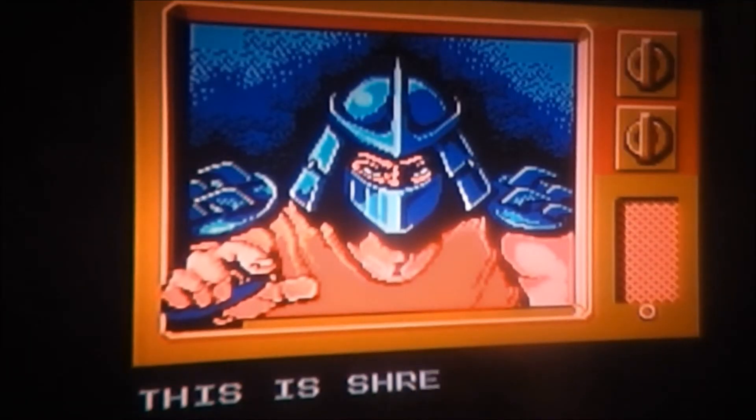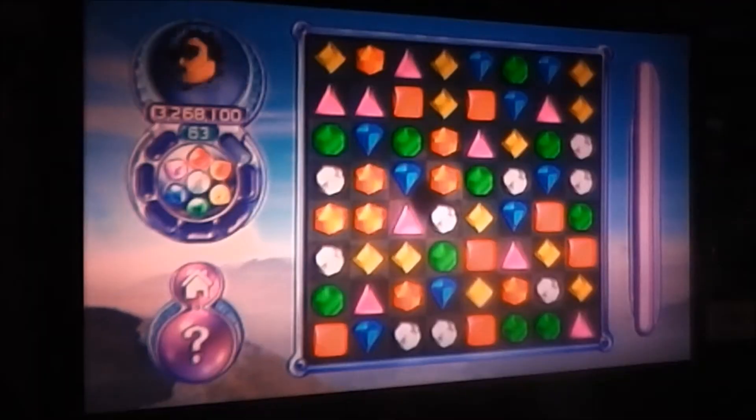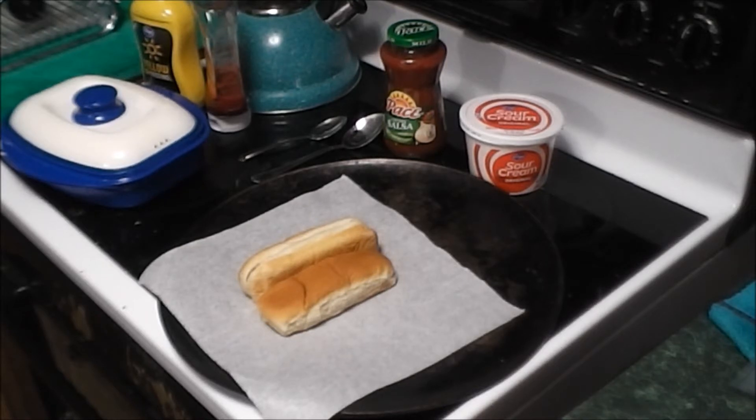Thank you very much. Okay, in the spirit of dark shadows, we are going to just keep it rolling here. What's up guys, welcome back to the channel for another episode of In the Kitchen with Retro.